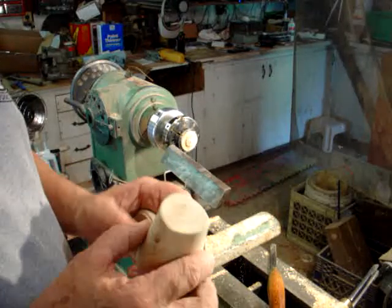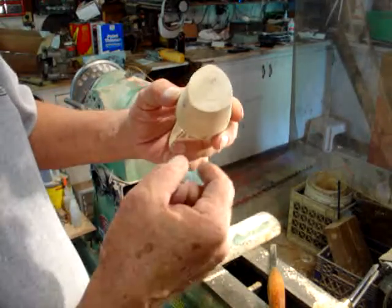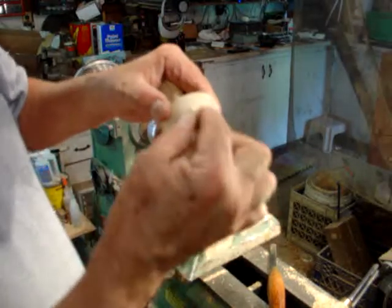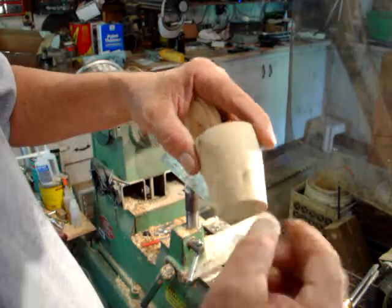Here's the three-sided box after it came off the lathe. You see the three sides, nice and symmetrical, and all the sides are nice and flat. You get a nice rounded edge right where each side intersects.